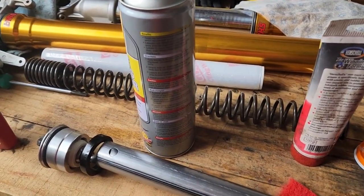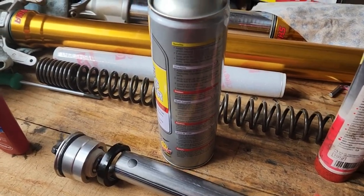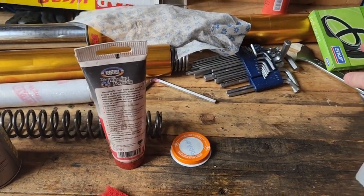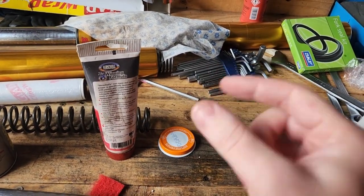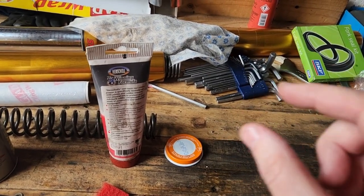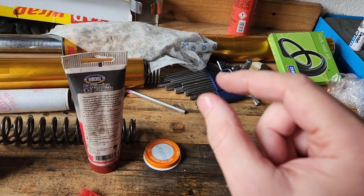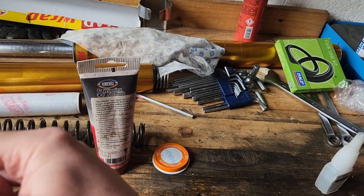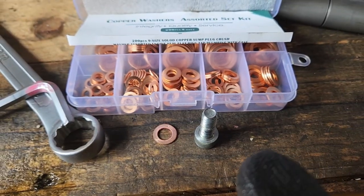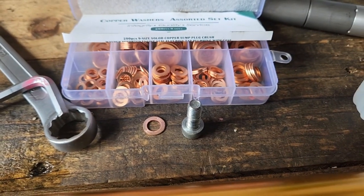Before I forget — I always get this wrong — the fork seal, not the dust seal, the actual seal: which way is up or down? Generally there is a little bit of writing on these, like a little '20.' That 20 should face out. And the bolt at the bottom does have a copper washer, so please do replace that.